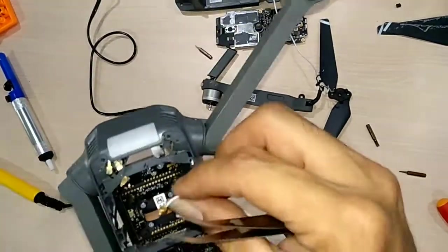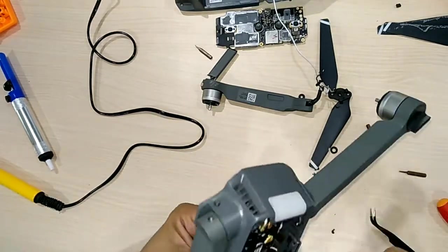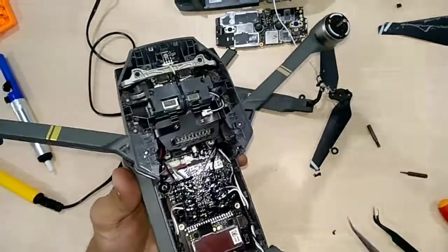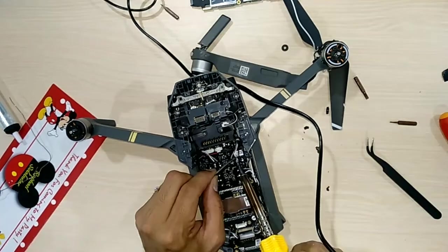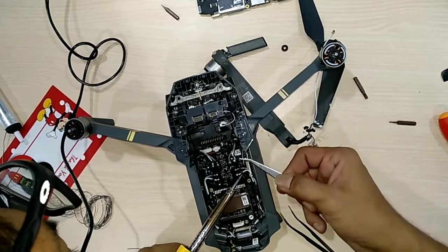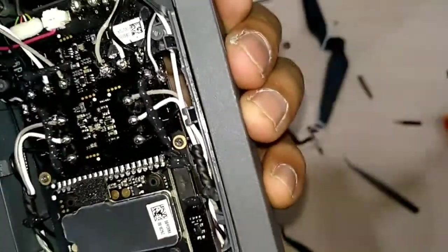Routing in the antenna cable. And I'm getting ready to solder all the cables — there are five cables. Alright, we're done here. Not really neat, but it's okay as long as everything is connected.